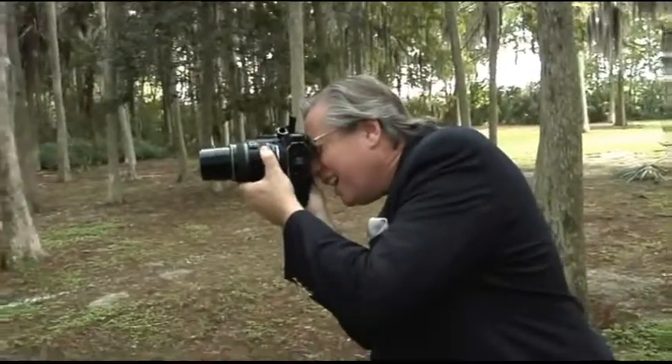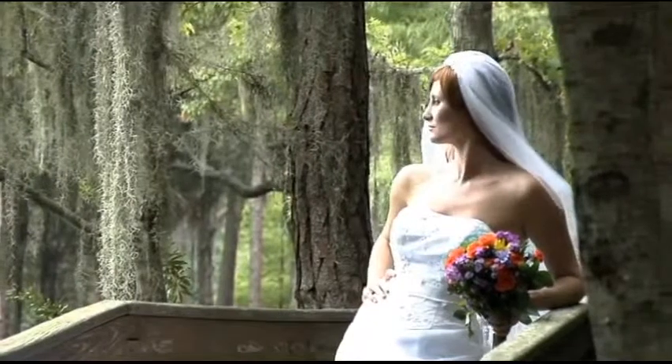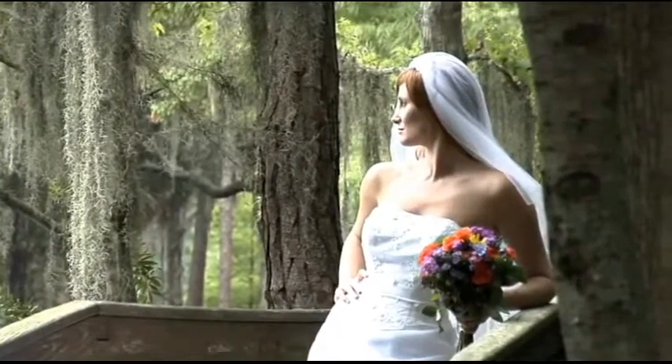If we look at our bride right now and take a quick photograph of her, we see the light kind of dancing on her cheeks and nose — it's not really pretty light. So what I want to do is turn her head away from me until I see the camera side of her nose set up in shadow. Once I see that camera side of the nose in shadow, we're going to be good to go.